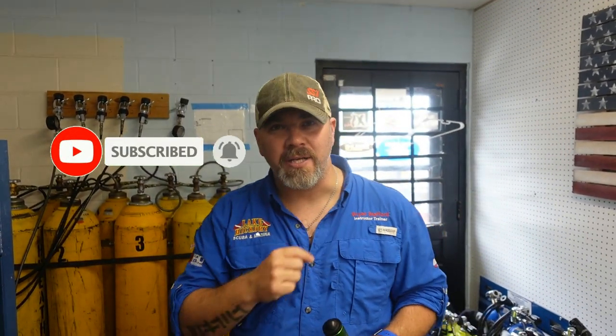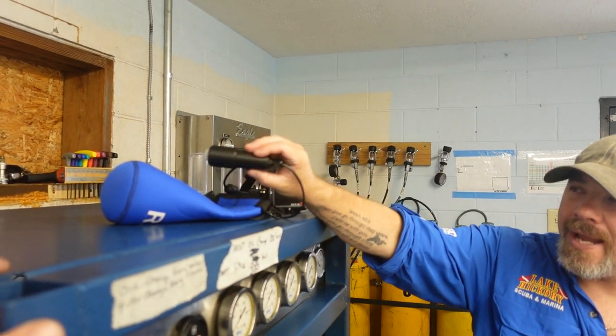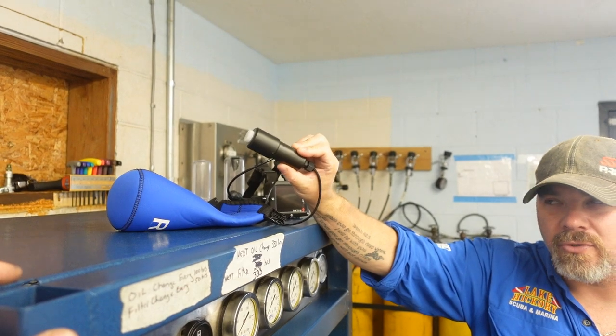What's up, guys? It's Brian again from Lake Hickory Scuba and Marina. If you are new to our channel, do me a huge favor — hit this little subscribe button right here and ding that little bell as well. That way you guys are going to be notified every time we upload new content. Now, I've had a lot of you guys ask, since we released the ratio review video as far as the ratio dive computer, a lot of you guys have asked me to compare the O2 analyzer to another standard analyzer.